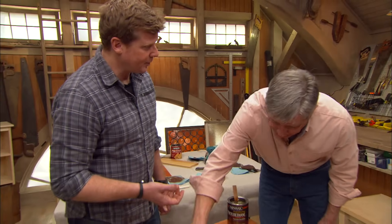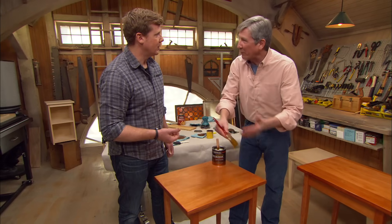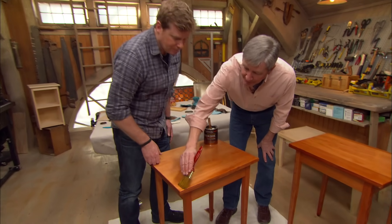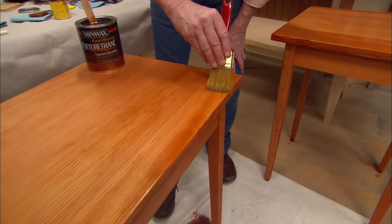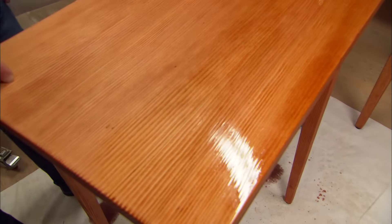If you wanted to use water-based you certainly could. But once you start with oil, finish with oil; start with water, finish with water. Speaking of finishing, the last thing is take the tips of your bristles and very gently pull along the board — that's the final stroke. This is going to even it out, break any bubbles, and give you that nice smooth professional finish.